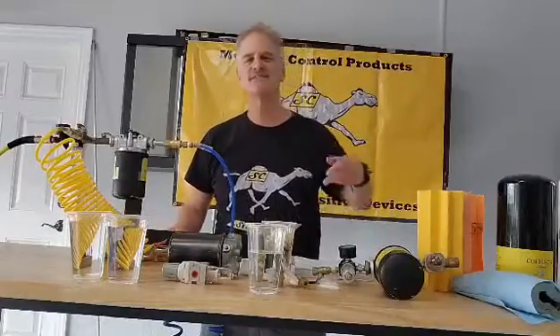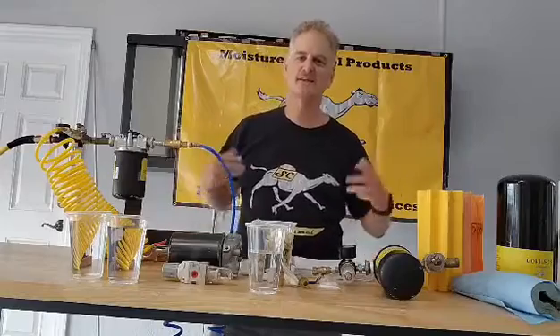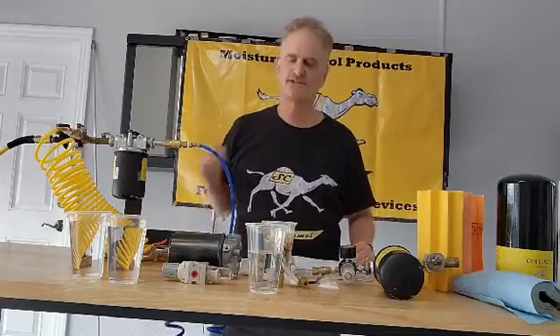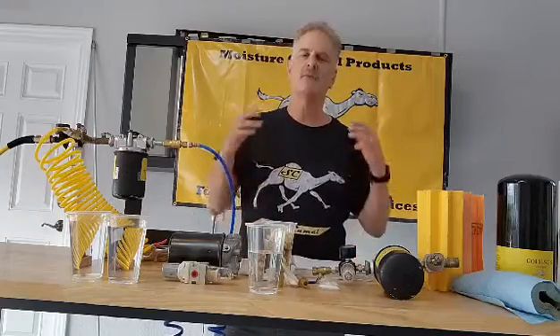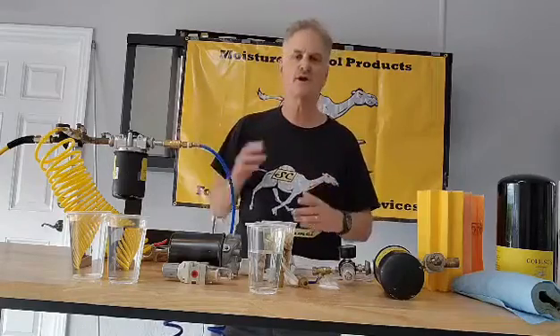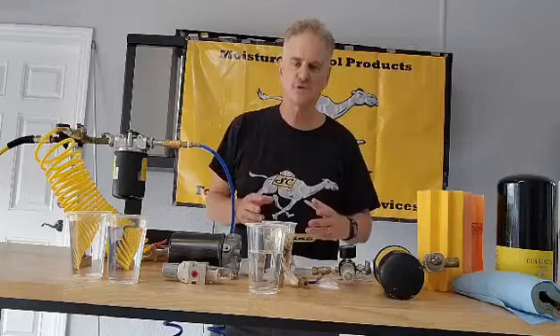Good afternoon everyone, this is Dan Jenkins from Steel Camel. Some people call me Professor Dan, down here in Tampa, Florida. Today we are going to talk to you about solving the problem of moisture in your air lines — in particular, we're going to talk about clean dry air in your air compressor.